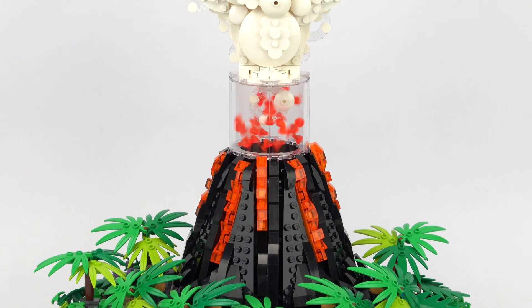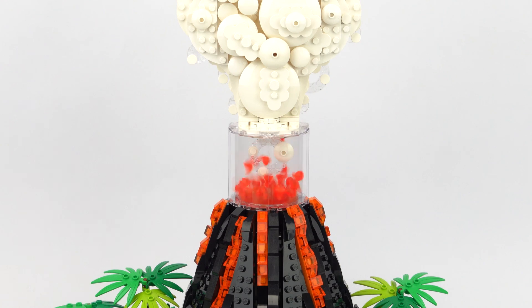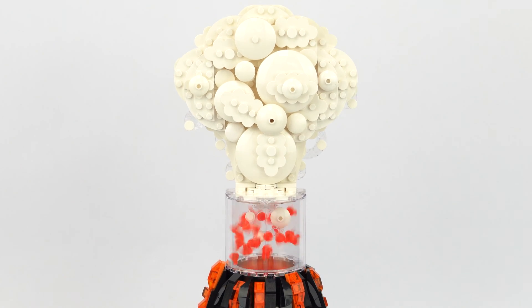This is a really fun and unique idea, and I think I've managed to really capture the immense power and explosive energy of a real life volcano.